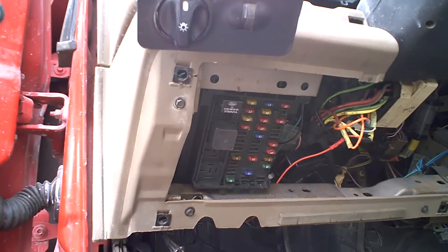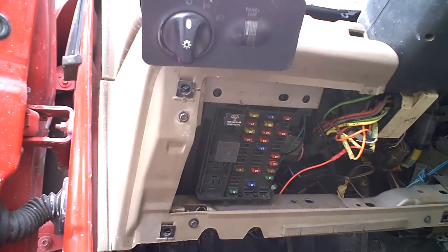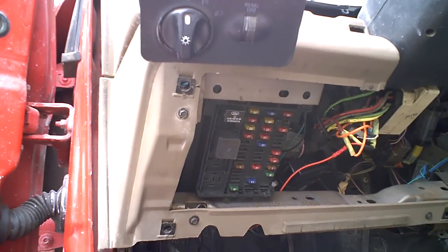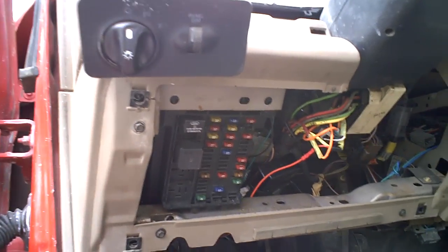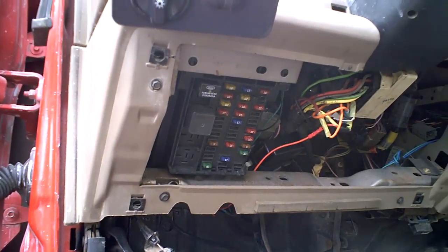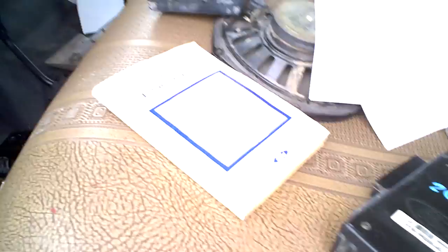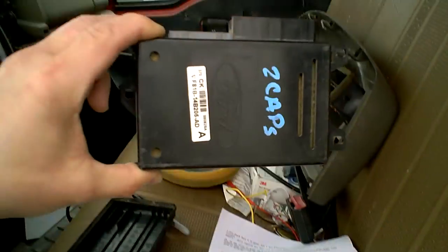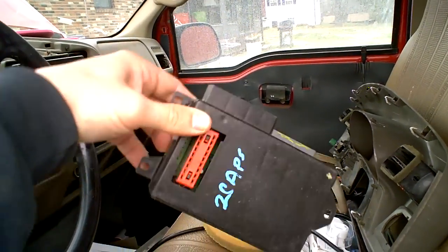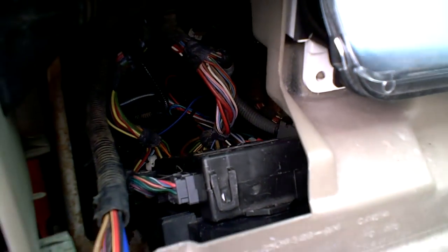I actually took out the GEM — the Generic Electronic Module — took it apart and made a few solder points where I thought it could be the problem. Put it back in and it still didn't work. So I ended up ordering a used one off eBay, put it in, and still got the same problem.